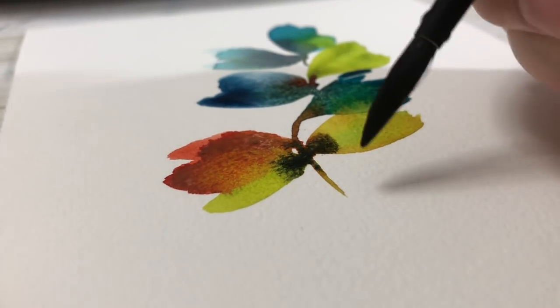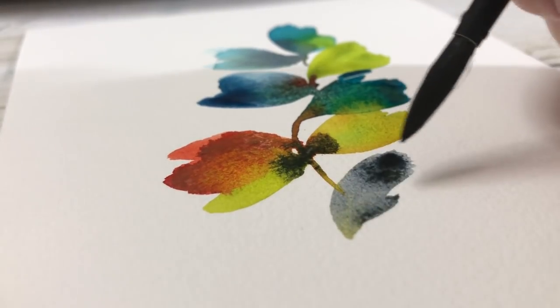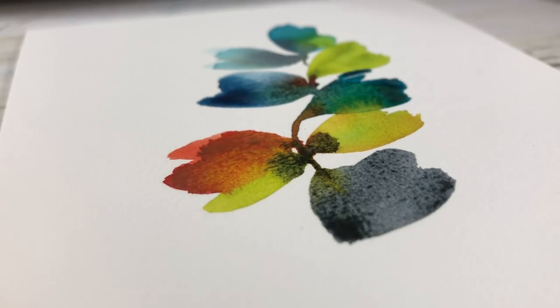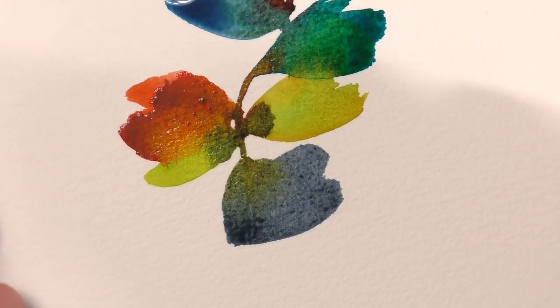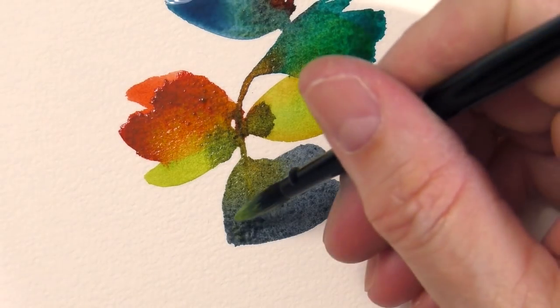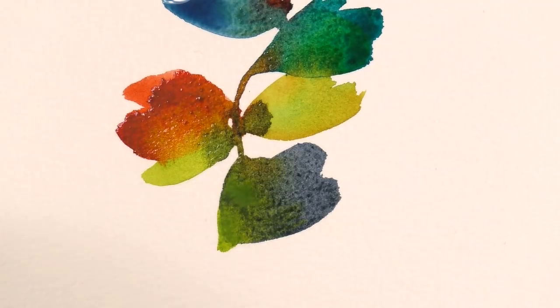I had a blast doing that. My leaves — I don't know what they are, they're just my interpretation of a loose leaf. Please come up with your own if you want to recreate this.